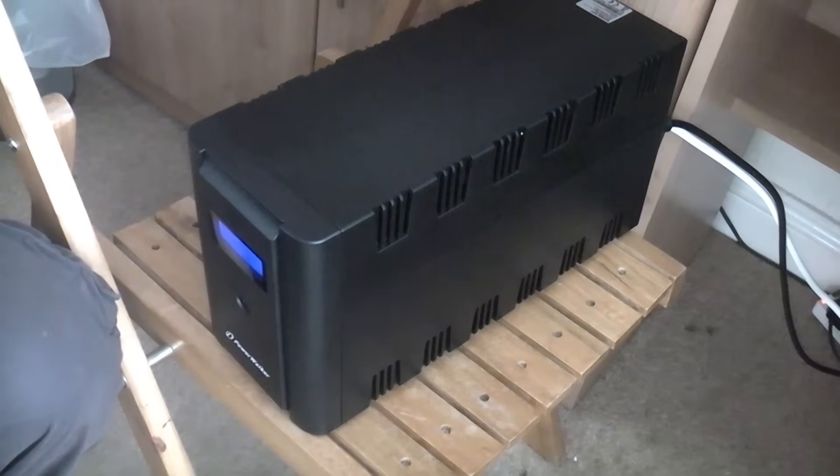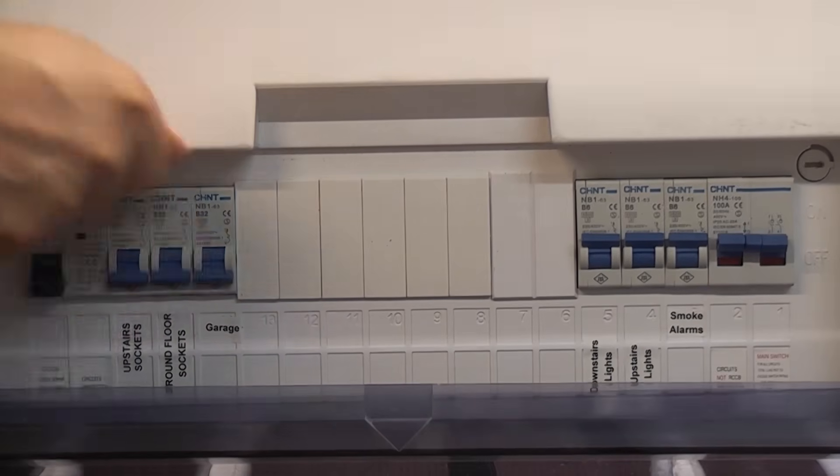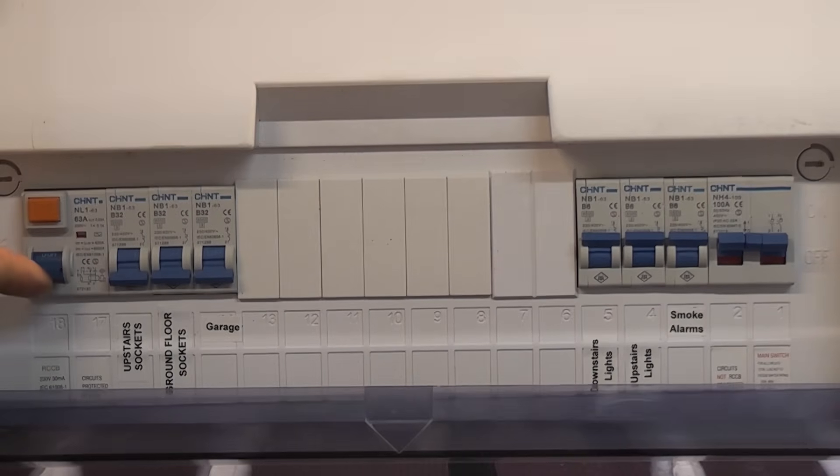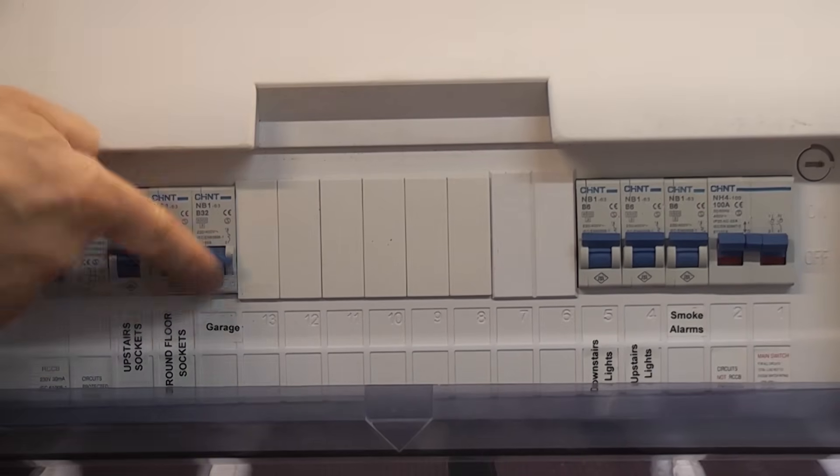A couple of weeks ago we actually had an RCD tripping in this property — it tripped about three or four times in the space of an hour. If you had a computer plugged in and didn't have one of these to protect it, it could really make a mess of the computer, especially the hard drive. It can quite easily corrupt the data when it's being shut down unexpectedly.